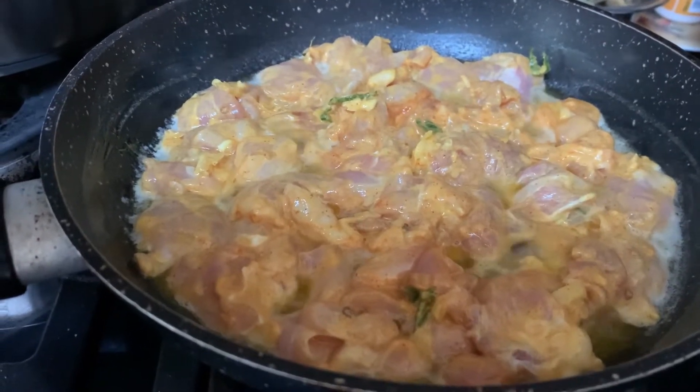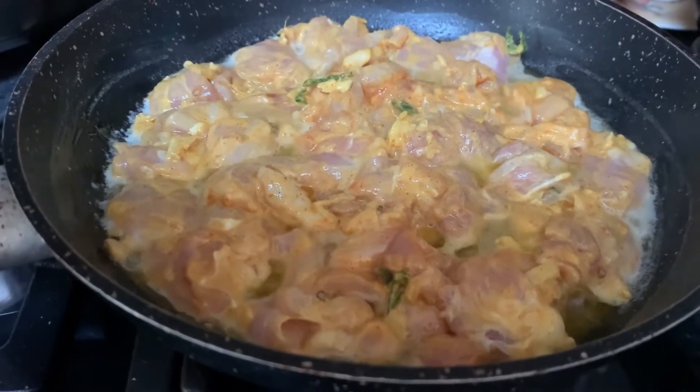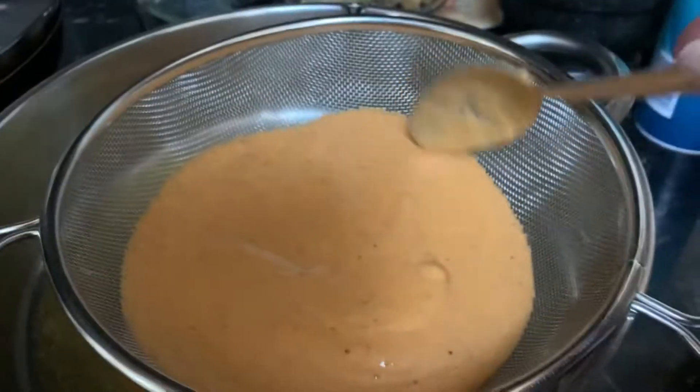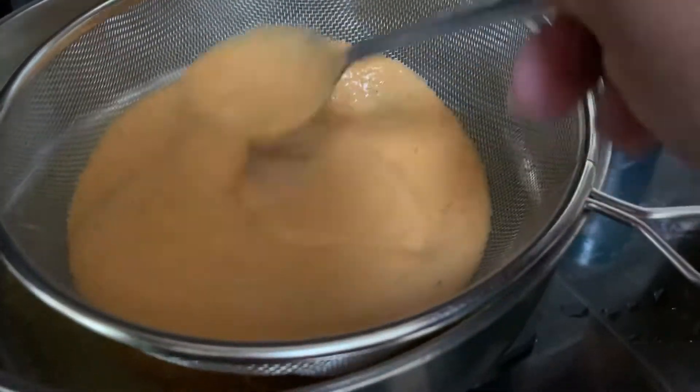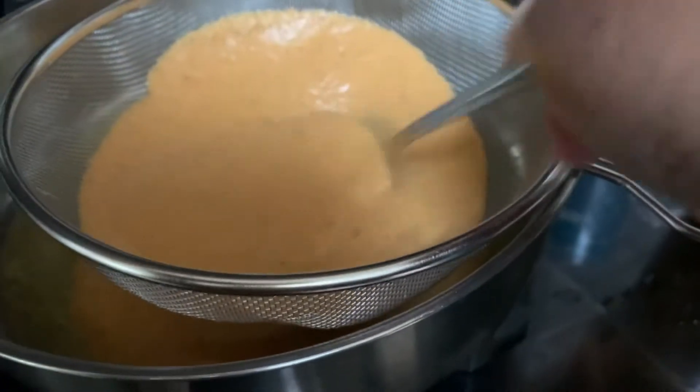Cook the puree again on the flame and then add the chicken to it. I'm passing this onion puree through a sieve so we get a smooth gravy.